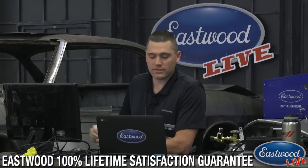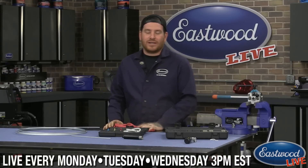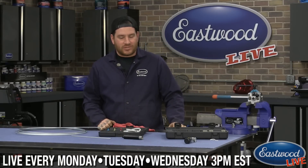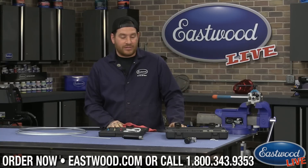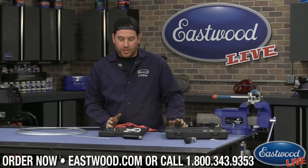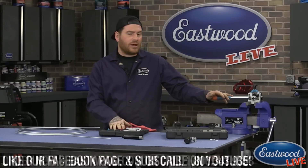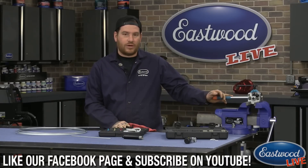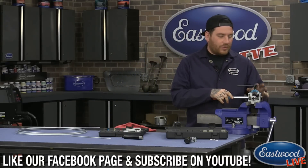Today, with it being springtime, a lot of you guys like myself are probably finishing up some winter projects — buttoning everything up, getting your brake lines done, and working on bleeding your brake line system. So we figured we'd show one of our customer favorites and also a new product that's going to quickly become one of our customer favorites, based on how well it's been doing.